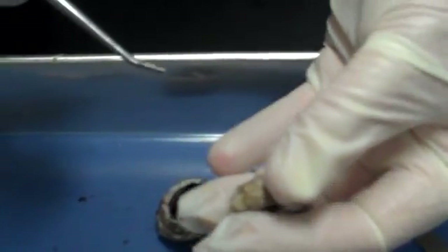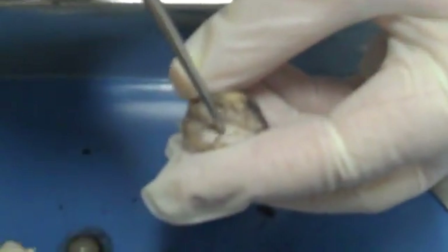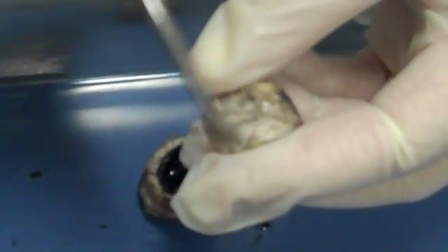Then we have the sclera. It's the white tough outer coating — you can see it right here. A bunch of the pigments came out so it's making everything gray and black, but there's the sclera.